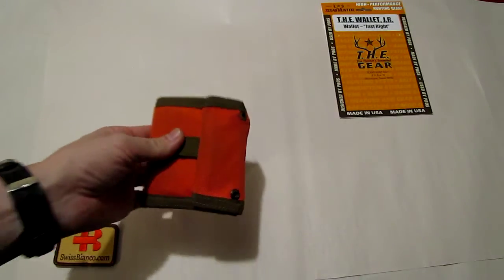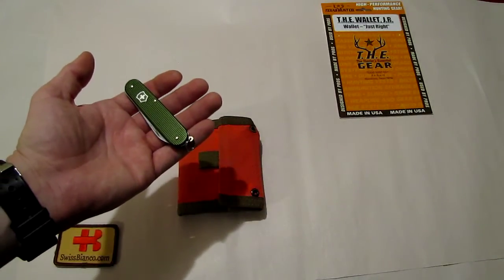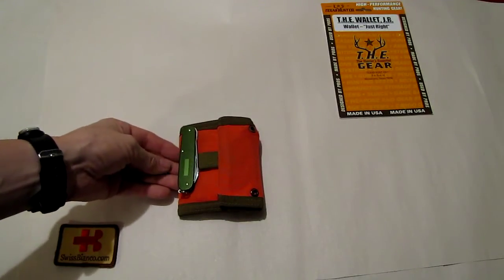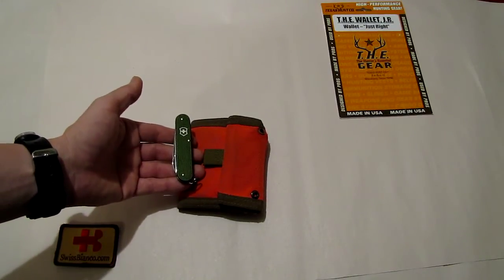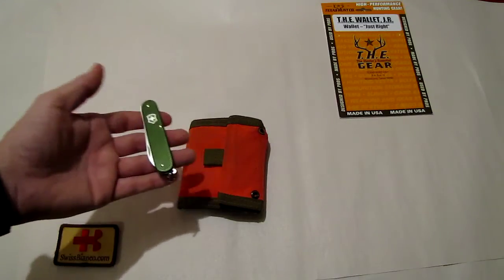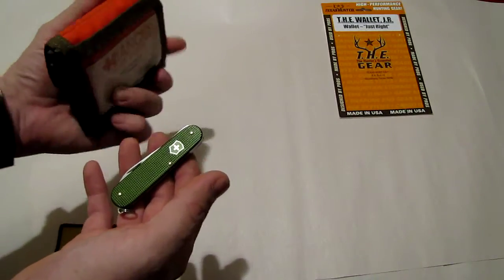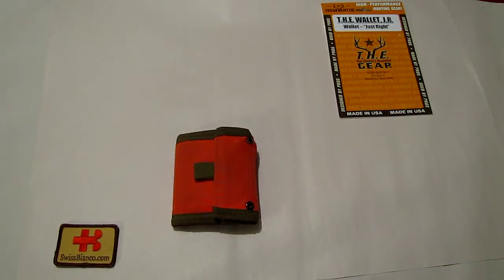I like it a lot, especially the orange color. What's next — I'm going to try to integrate one of my Alox Lumberjack Swiss army knives because the size would fit. You'd have basic tools with you: a wood saw and a combination tool for use as a screwdriver, bottle opener, or can opener, together with the split ring. I'm going to figure out a way to permanently integrate this knife into the wallet.